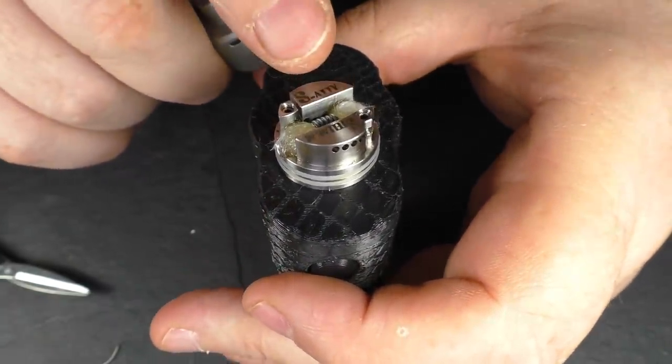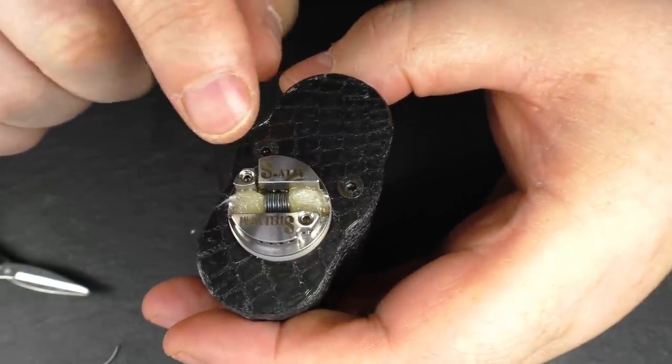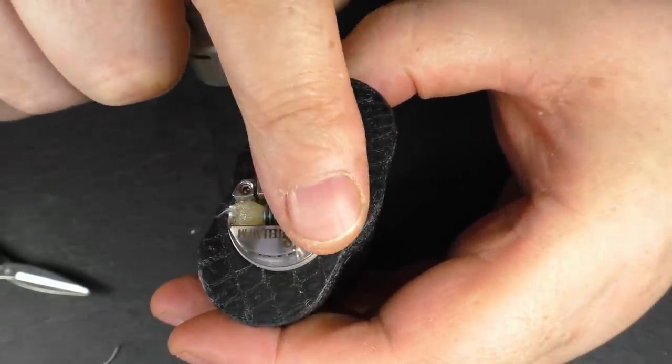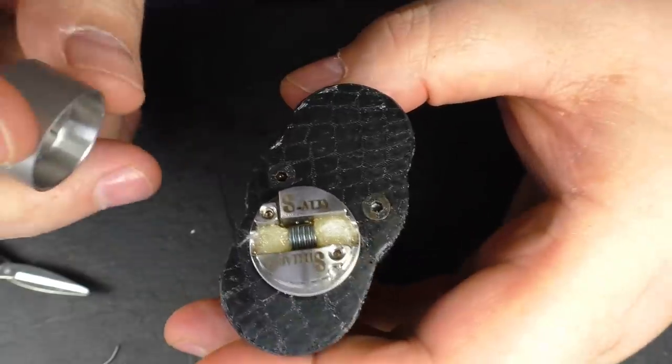2.5 millimetre inner diameter coils work really well in this, as do simple round wire builds. I also find that spaced coils work really well — just a spaced coil seems to work really well in here.